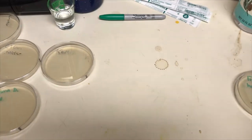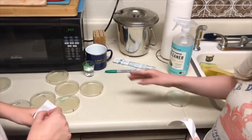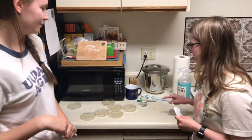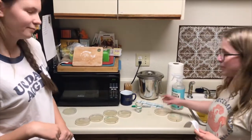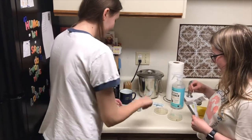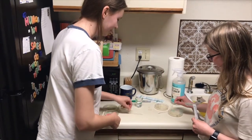Get in here, look at these. We left them dirty on purpose — this is not how we normally live. We have some water to dip our swabs in, and then we have a dirty paper plate. Should we both swab? I'm going to get all the whatever's on here.